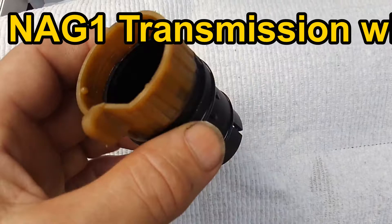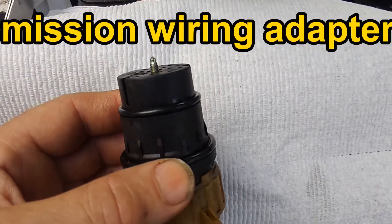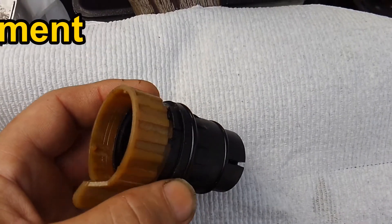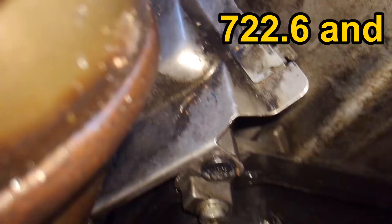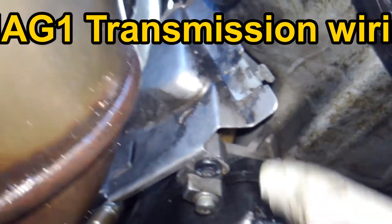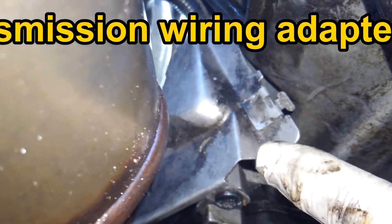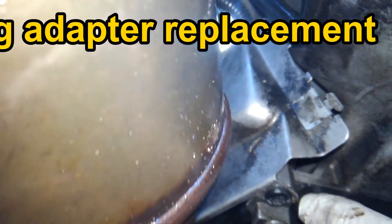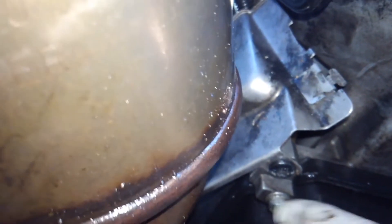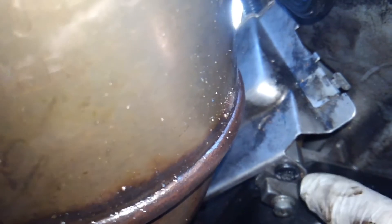There's a seven millimeter bolt in the transmission connector adapter for the 722.6. This is the cover over the transmission connector adapter — there's a T30 torx screw right here, and there's one in back, but that's the transmission pan, so don't remove that one. We'll remove this plate and continue replacing the adapter.